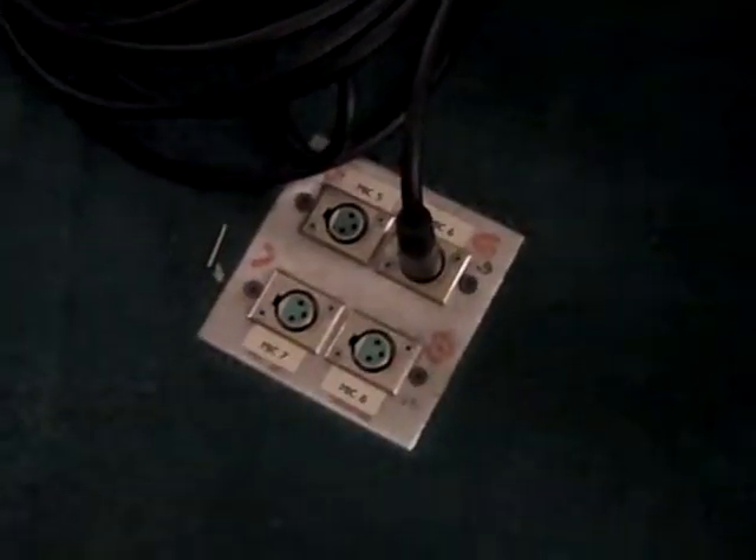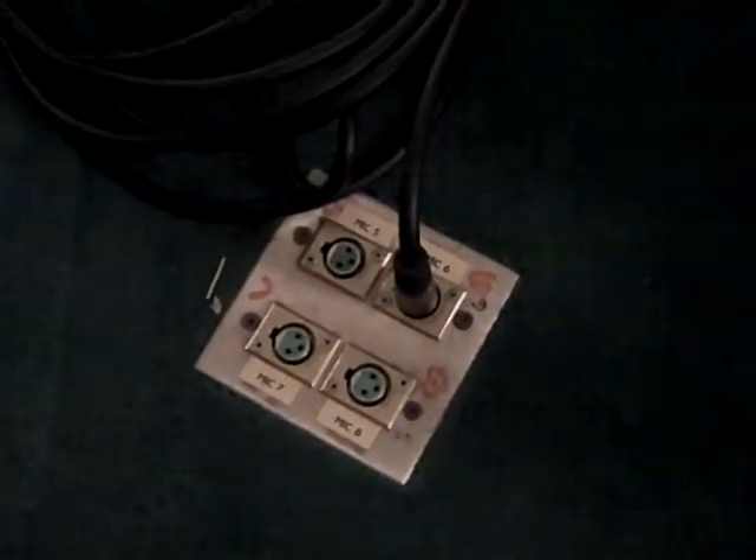We're going to start on the stage. From the stage we have microphones, but it's too far away to actually plug into the mixer that's upstairs. So what we have is patch panels down here on the stage where we can plug the mics in.